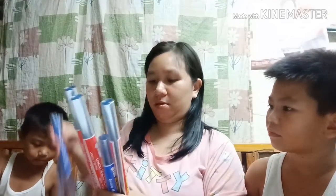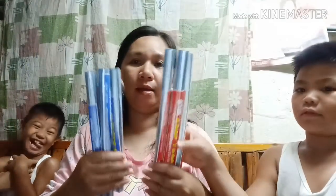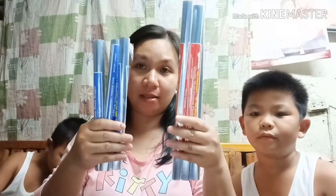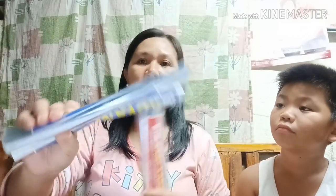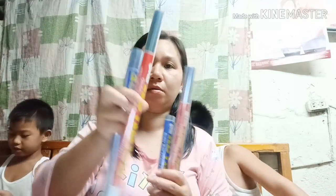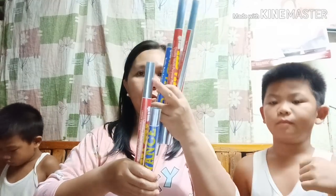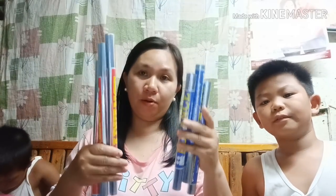Tapos, meron tayong plastic cover na nakacut na siya. Uso ngayon yan. Meron tayo dito — size ng pang-notebook at meron naman yung pang-books. Bumili tayo ng tatlong pang-notebook at tatlong pang-libro. Ang total ng halaga nito ay 200 pesos.